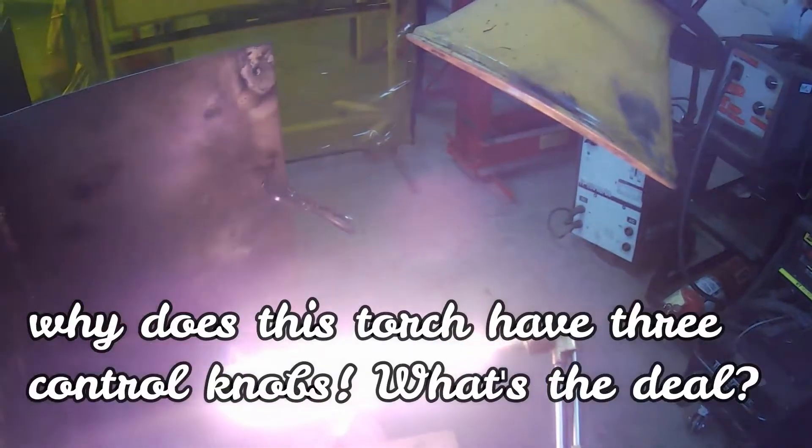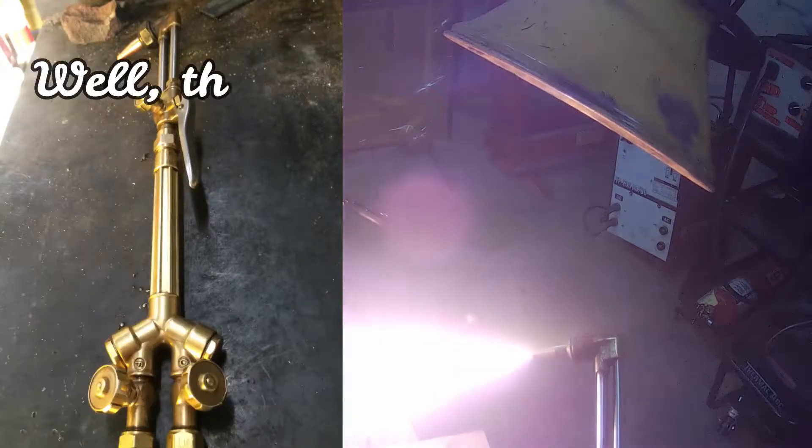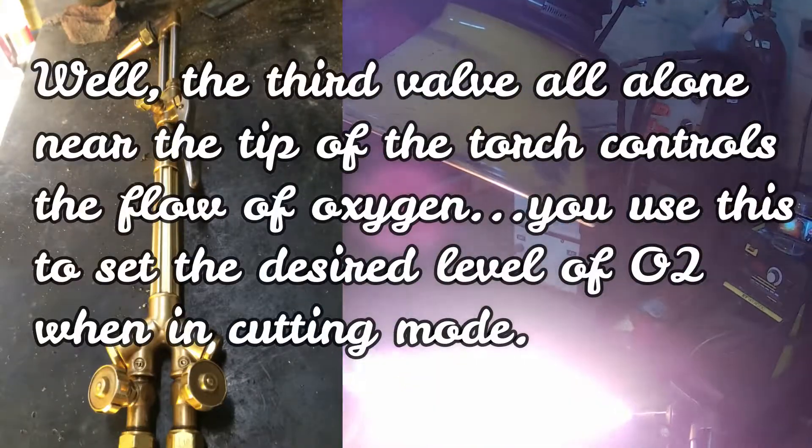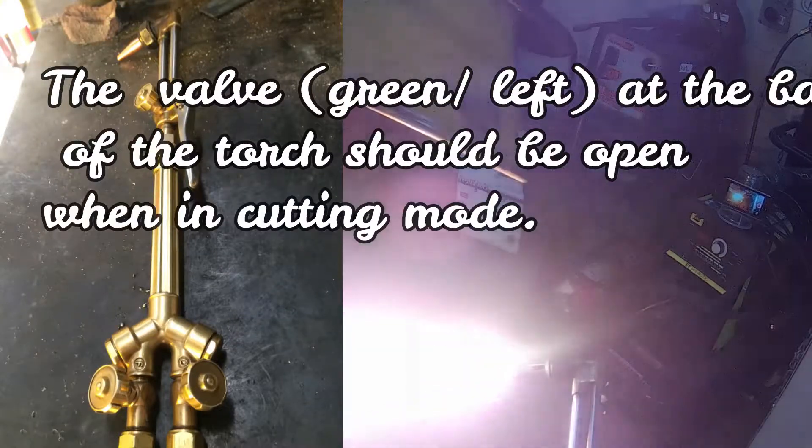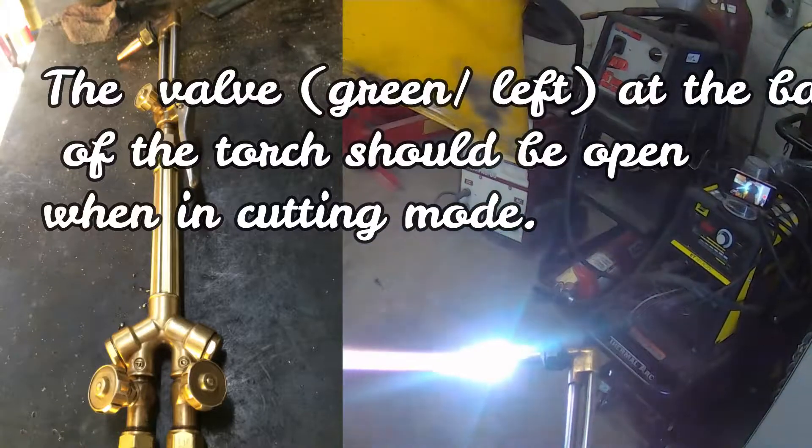This torch has three knobs. The top one is another O2 knob. What you do is open the bottom O2 — the green one — all the way, and use the top one when you're in cutting mode. When you're in welding mode, you use the two on the bottom.